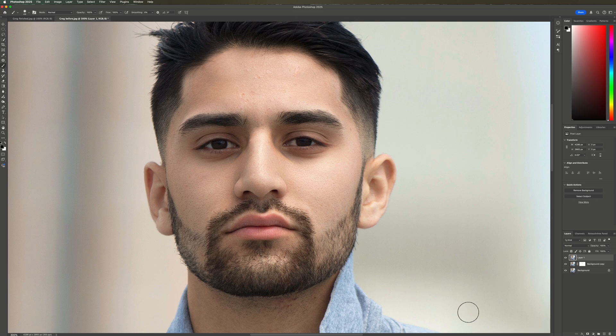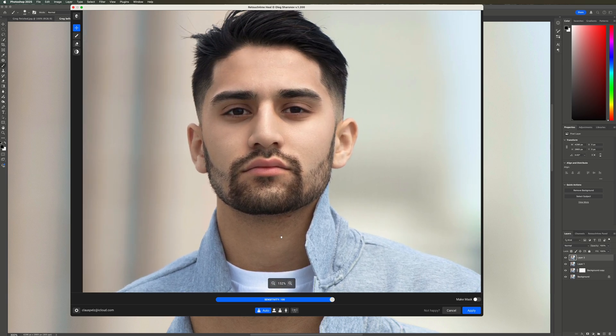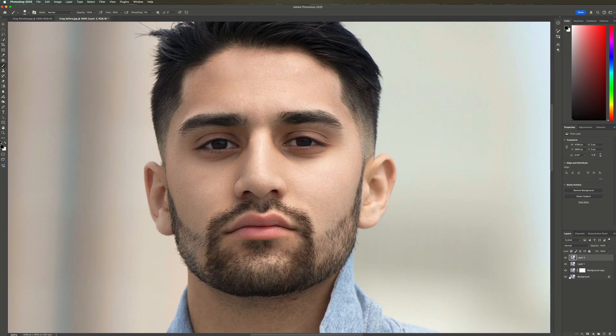This looks nice. Now we need to address some blemishes. Again, we're creating a merged layer and now we'll use Retouch For Me Heal. I'll zoom in a little and here is our before and after. Looks great, so I'll click Apply. Let's compare the complete before and after. The changes are subtle, but that's exactly the difference between a professional photo and one that's not.